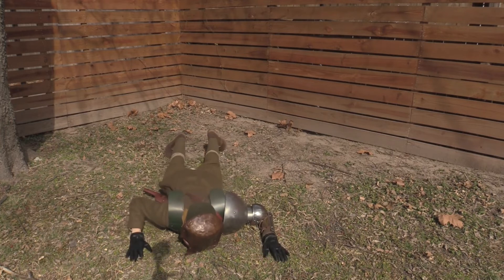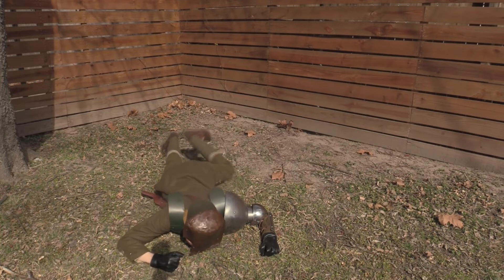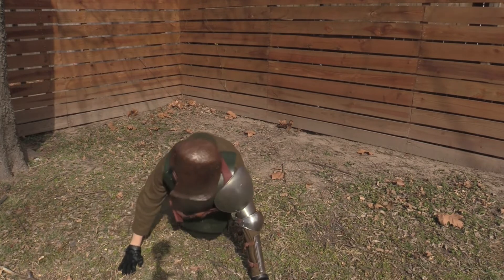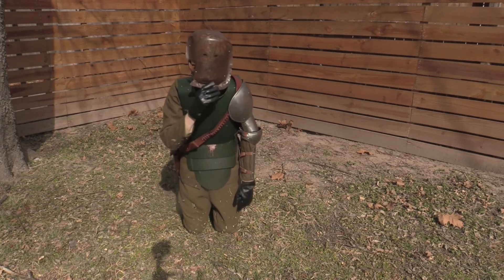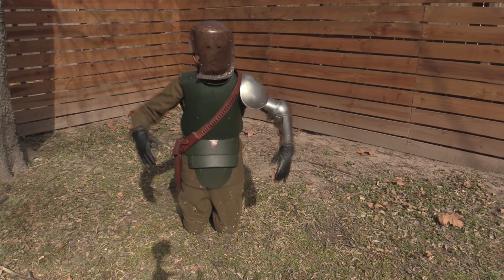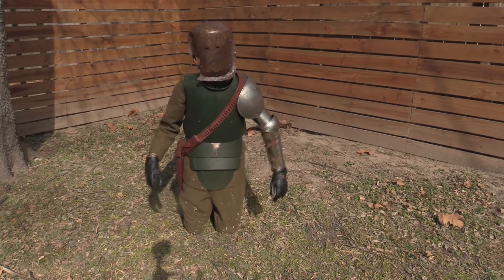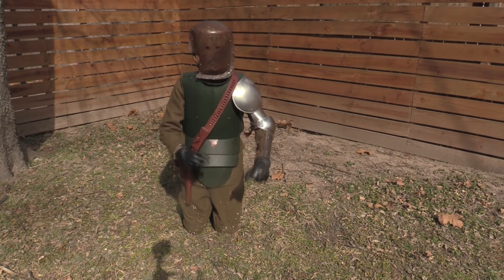Crawling is incredibly difficult in this. It is definitely a weakness — if you fall down it's very hard to crawl once you're down. The arm is too big and everything's really heavy. Also you can tell it's very loud when you move, so you're not going to want to be very stealthy wearing something like this — you're going to be up front and gunning.